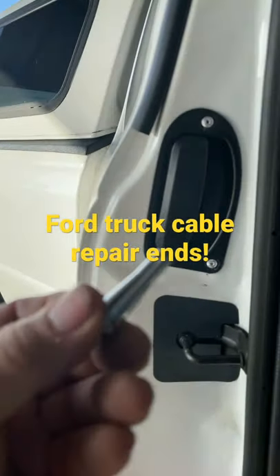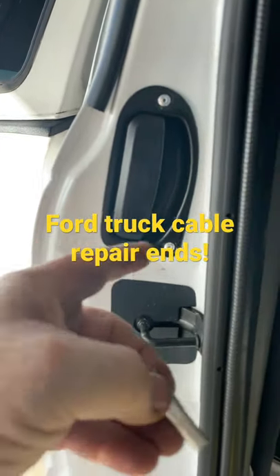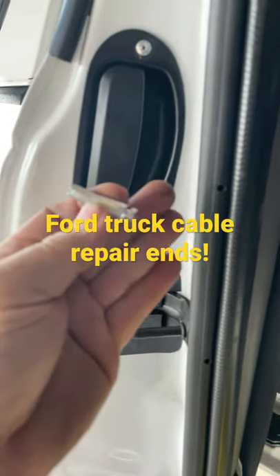Not sure if you guys have seen this yet, but when you want to get these cables replaced on these extended cab Fords, they make you buy whole latches and stuff. But you can buy these aluminum ends to repair the cables instead — it's a great option for someone not wanting to buy it all.